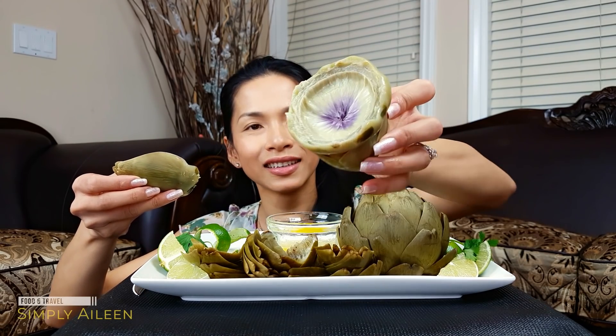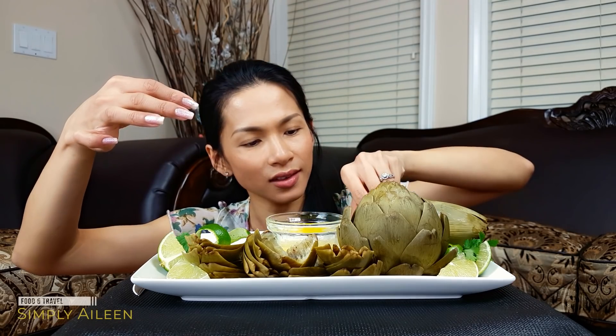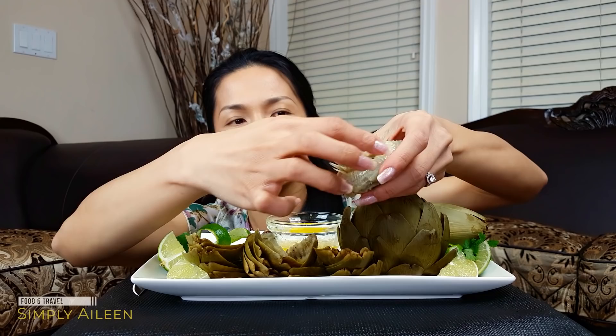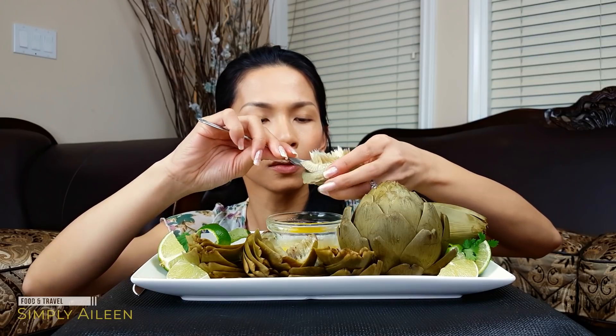Oh it just came out — look at that! This is what people want to eat, this is called the heart. And you can see this stuff on here — this is called the choke. It has its name for a reason: if you accidentally swallow these, they will stick to your throat. They're really spiky — they feel like the bottom of a broom. So use a knife and then a spoon to scoop all of this off, because that part you cannot eat. Just take the whole thing off — it's pretty easy.